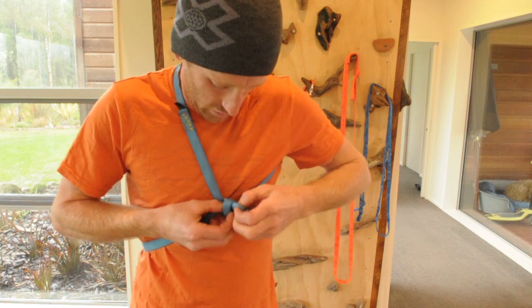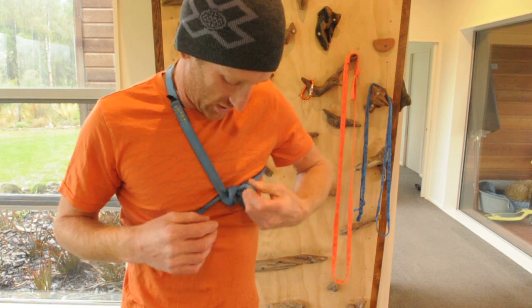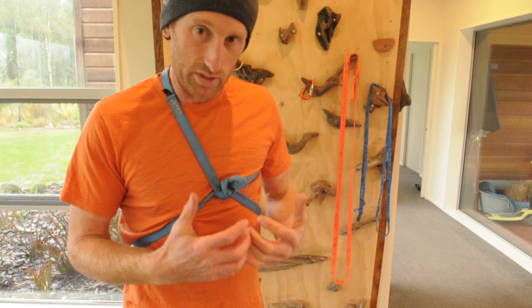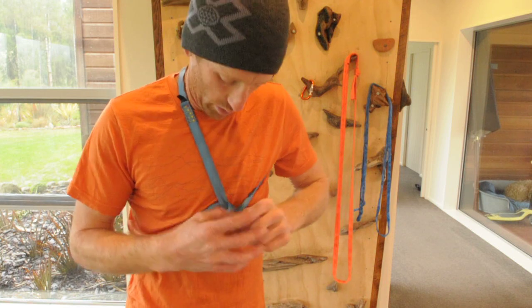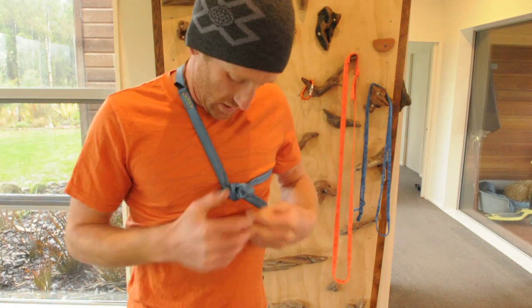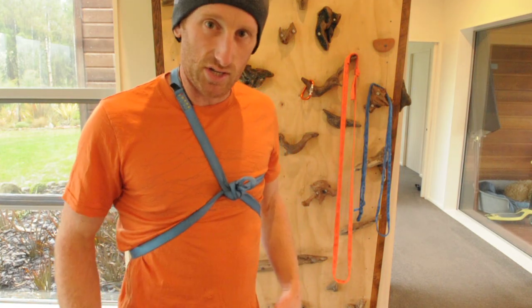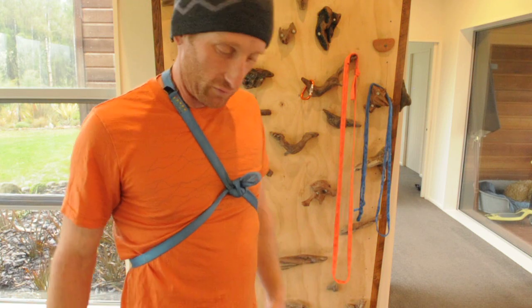The benefit of this chest harness is that when I move it up and down, or if I create a bit of force on it — like I would experience if I was on a rope — it doesn't cinch up on my neck, and that knot stays in a fixed position. That's the difference between this chest harness and other chest harnesses you might come up with or find online.